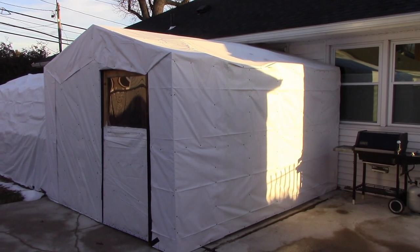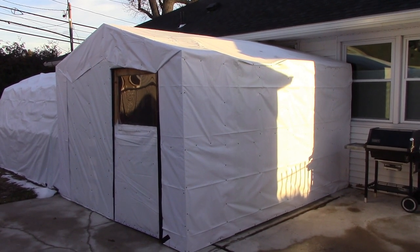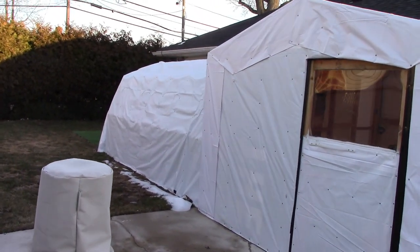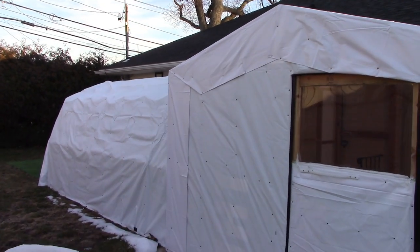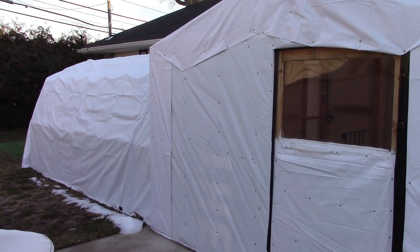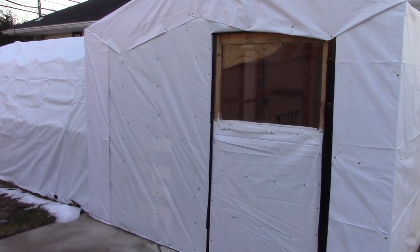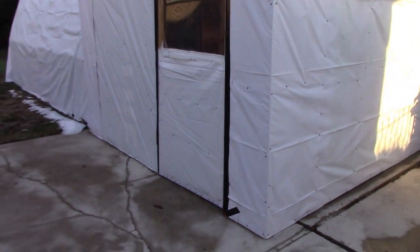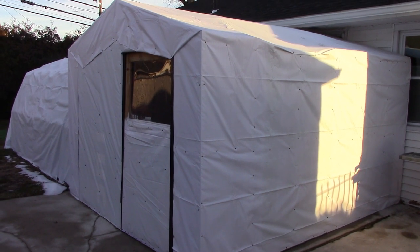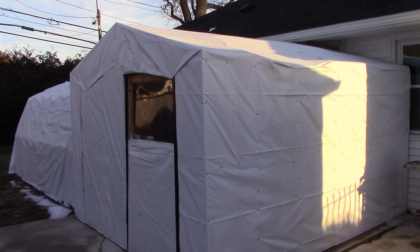Basically this shelter shields wind, snow, rain, and sleet off the back stoop. I also made an addition — a dog run. At the time I had a dog, rest in peace, he was old and having trouble walking. We're in the snow belt, so it would have been bad for him to slip on ice at 4 o'clock in the morning when he needed to go out. So I said, let me build a temporary shelter.